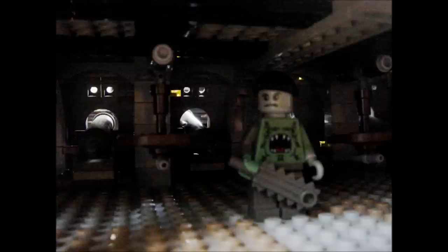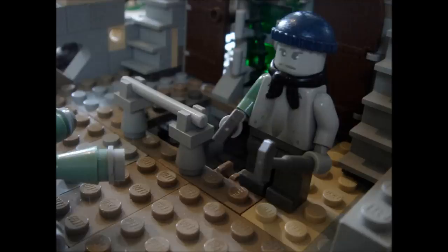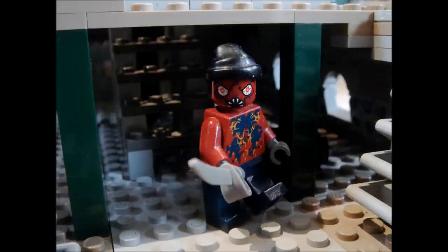Of course, if LEGO makes it, they'll tweak it. So if you don't like the figures, it's whatever — LEGO will change them most likely anyway if they do make the set.